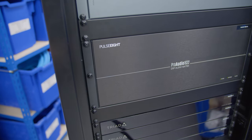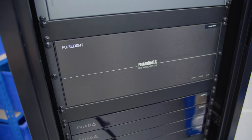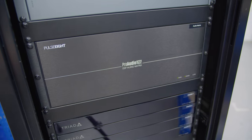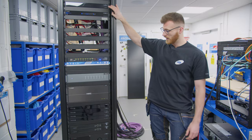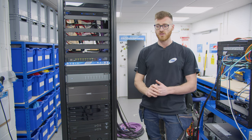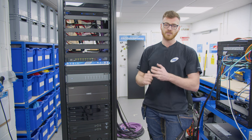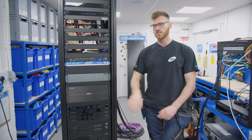Moving up a little bit, above that we've got a Pulse 8 1632 audio matrix. That's going to take all of the audio inputs from our EA5 and route them out around the house to wherever the client will be playing their sources — which can be Spotify, Apple Airplay, Tidal, Napster, Amazon Music, you name it.